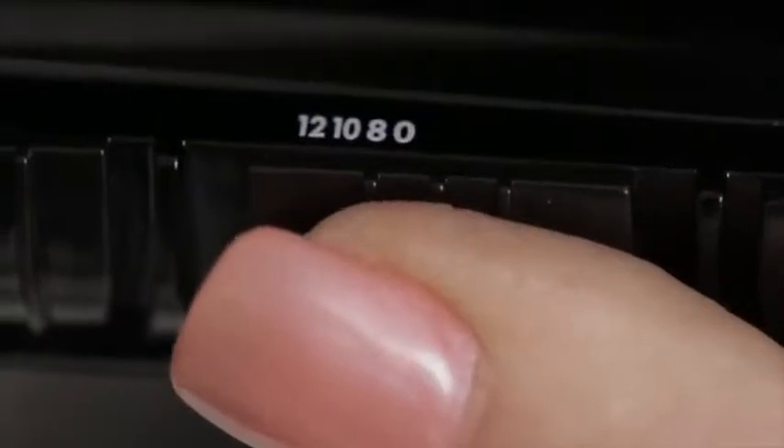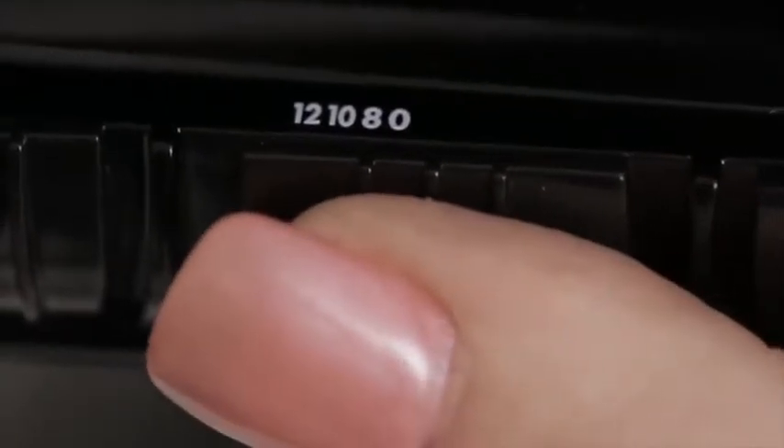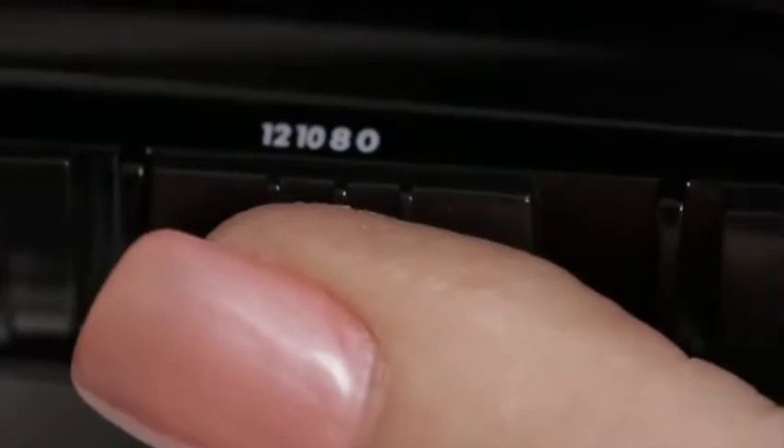The second button is a timer setting and this takes us from 8 seconds, 10 seconds, or 12 seconds. Basically, the lower the setting the looser the curl; the higher the setting, up to 12 seconds, the tighter and more formed the curl will be.